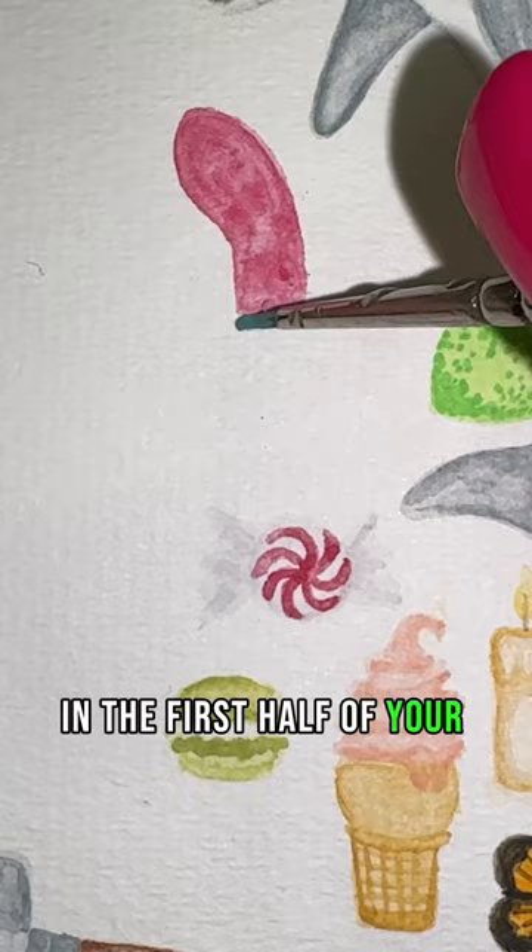You're going to start to outline your gummy worm and add dots for texture in each color, then add some lines to create the ridges of your gummy worm, and that's it.